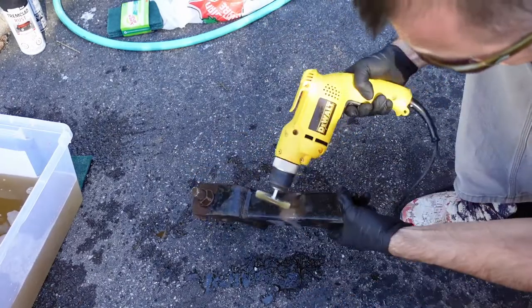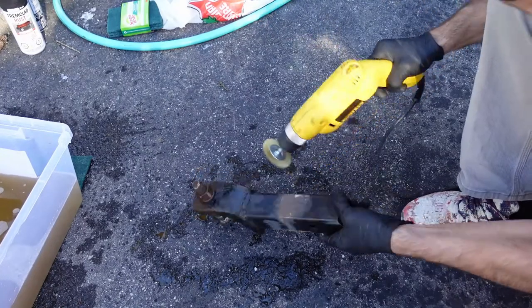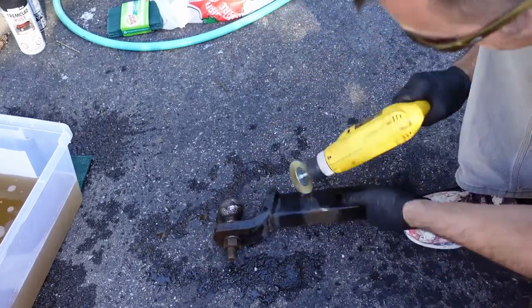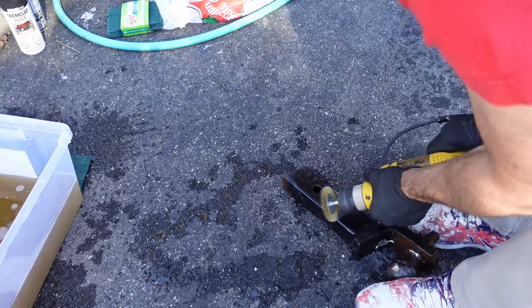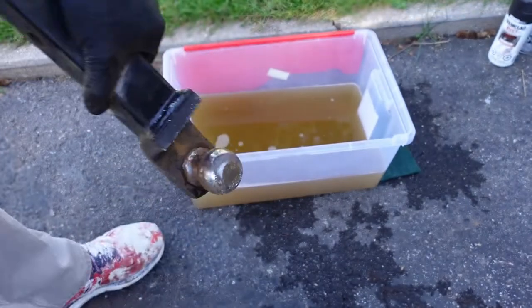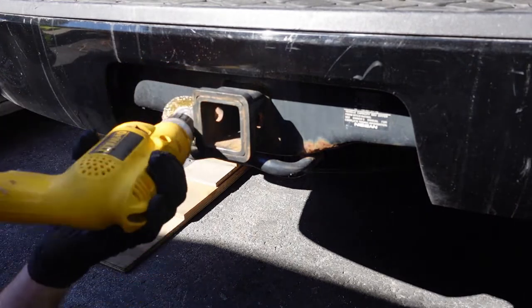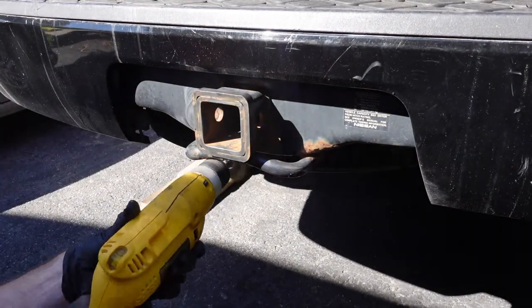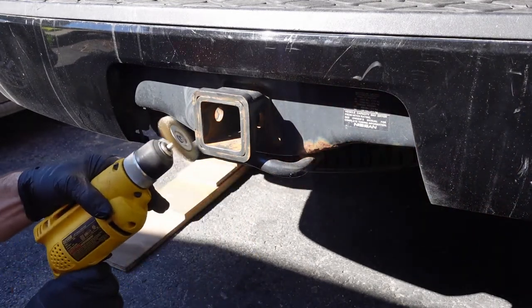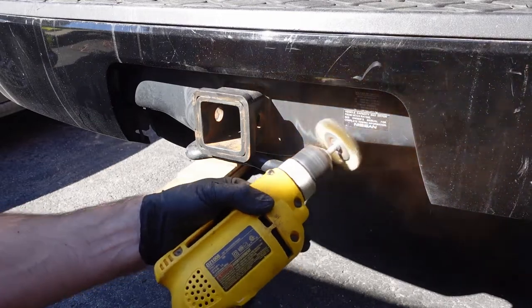A couple things to note: since I'm handling CLR I'm using latex gloves, and because I'm using the wire wheel I have safety glasses on to prevent any wire fragments from flying off and hitting me in the eye. Because I'm going to be painting these with rust paint, I'm not overly concerned with making sure all the rust is gone — I just want to make sure it's smooth so the paint looks good. As for the receiver, there's definitely a lot more rust on the underside and back side, so I didn't film myself underneath the vehicle using the wire wheel on that side.